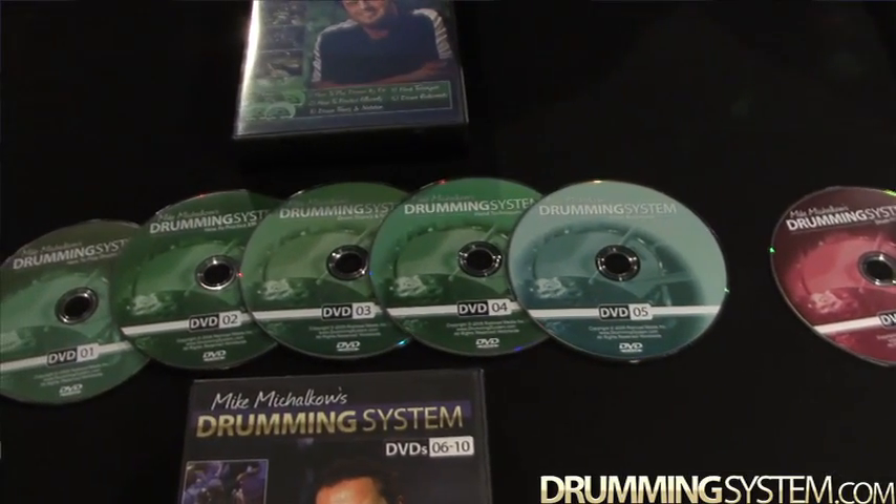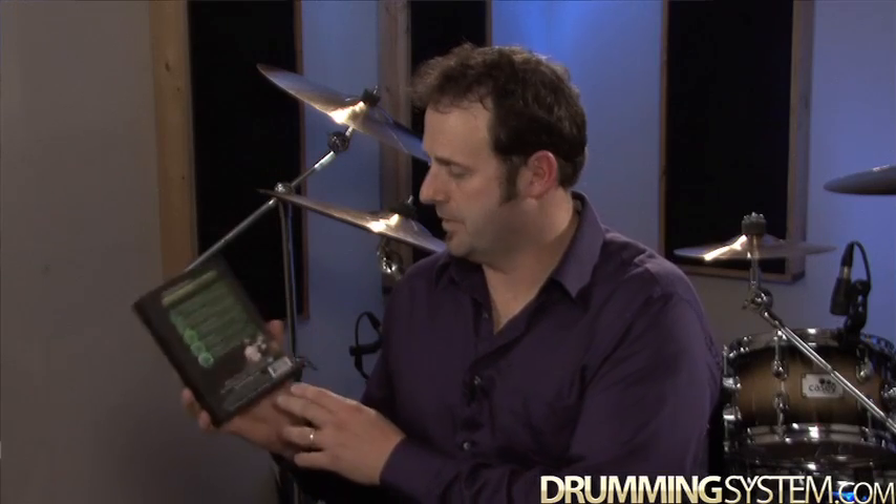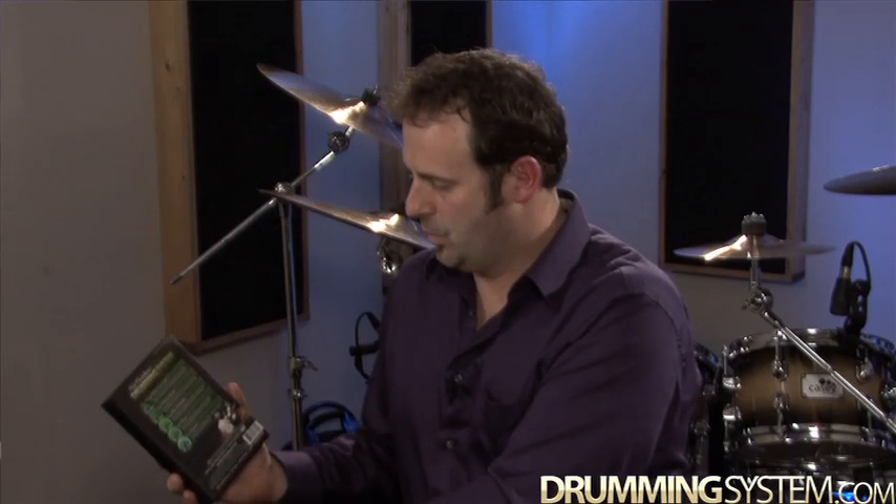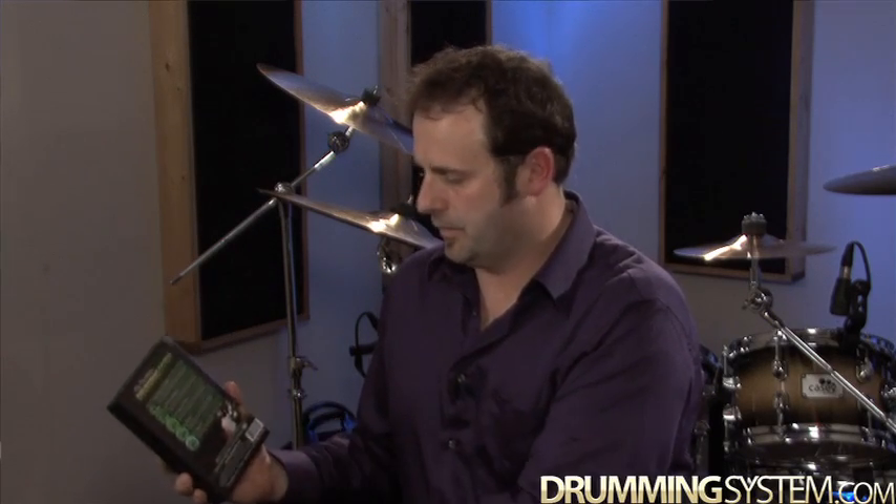We've got DVDs 1 through 5 on the left in the green case. DVD 1 is how to play drums by ear, for those who don't want to jump in and learn to read or get into counting right away — just learning by ear and visual. DVD 2 is how to practice efficiently. Drum theory and notation is the third one. Hand techniques is the fourth one.